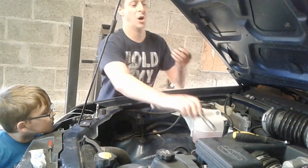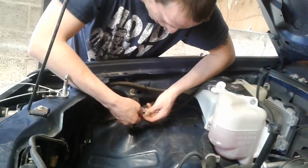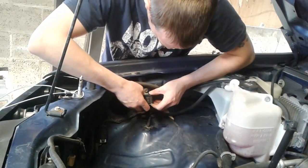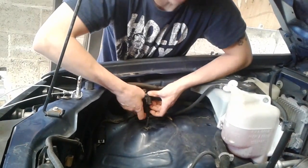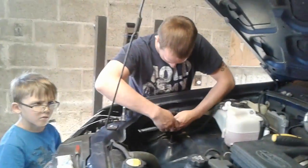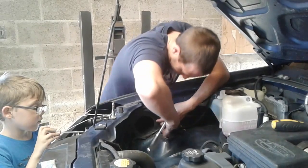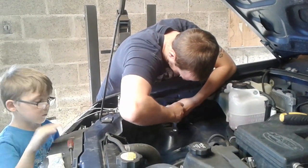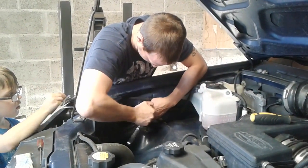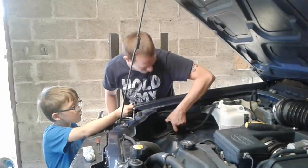Before I finish, there's actually a cover that goes on the bottom of it. There's only one way it can go, so just put that back on the bottom where the wires are. I took that off so I could clean everything. Make sure it's nice and hand tight so everything's back together and you can't move it around.